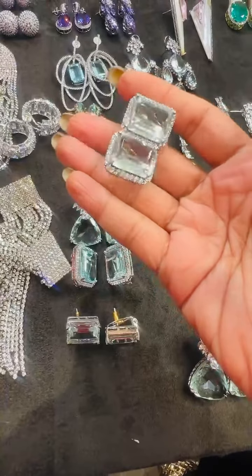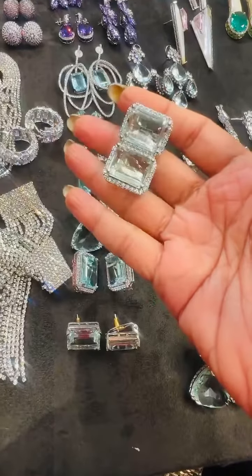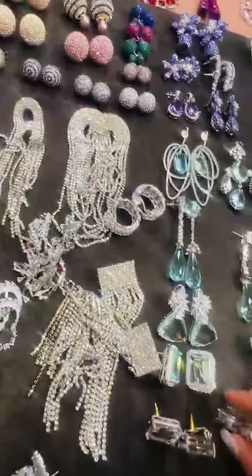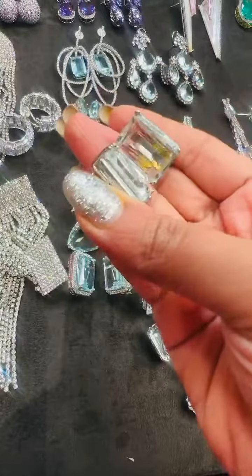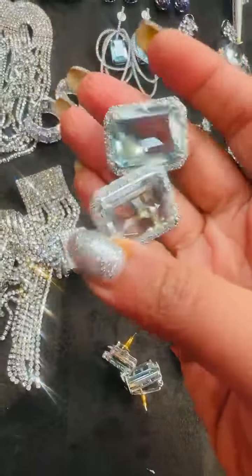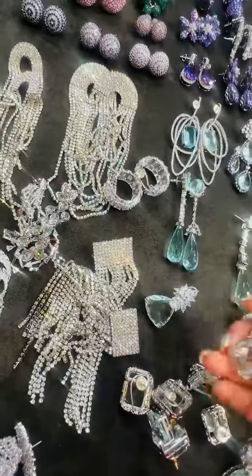Looking forward to lots of orders and last-minute shopping. These aqua studs with clips are in the range of 5500 — very beautiful. These are in the range of 4000, beautiful plain without diamonds. These are in the range of 7200.